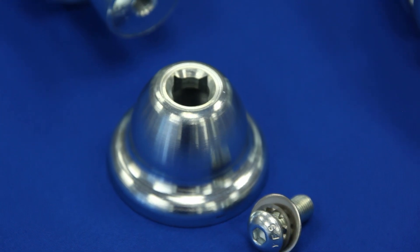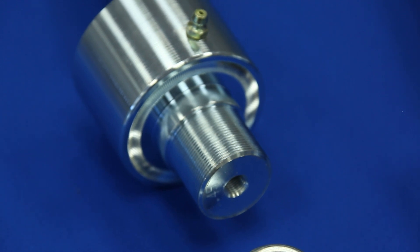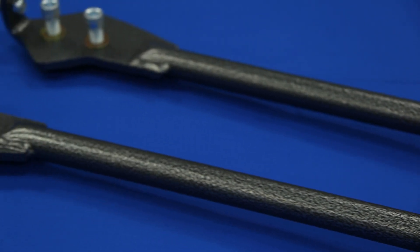Steel housings have vehicle specific mounting bosses and feature a knurled mounting surface for a spin-free installation. Each strut rod is constructed of one-inch steel tubing with direct threads to the pivot stud.